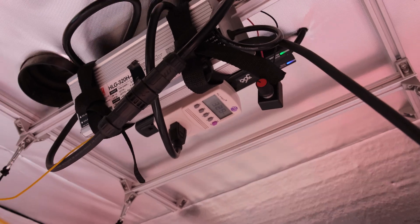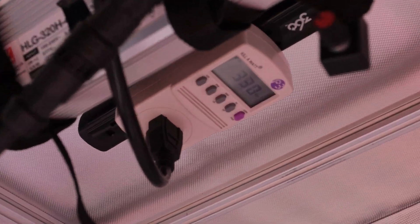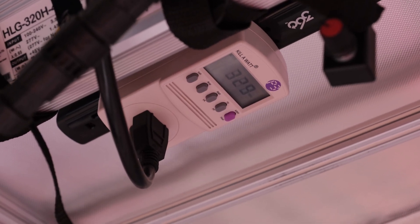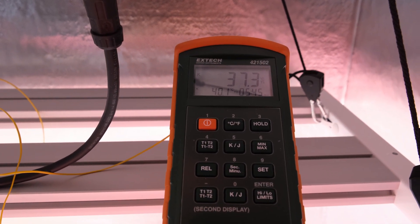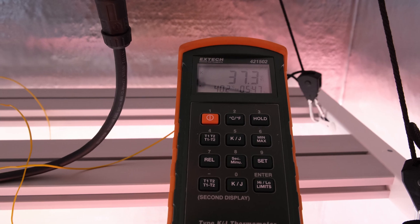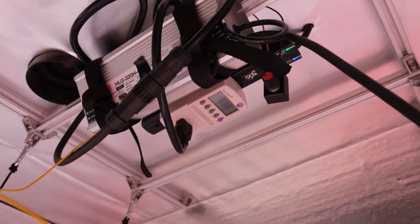With the pot turned up all the way to maximum power, the X3 pulled 330 watts from the wall. After a 30-minute warm up, the driver case measured about 40 degrees Celsius and the back of the extrusions measured 37.3 degrees Celsius, although I would imagine the inside of the extrusion or the back of the metal that the actual light strip attaches to would probably be a bit hotter.